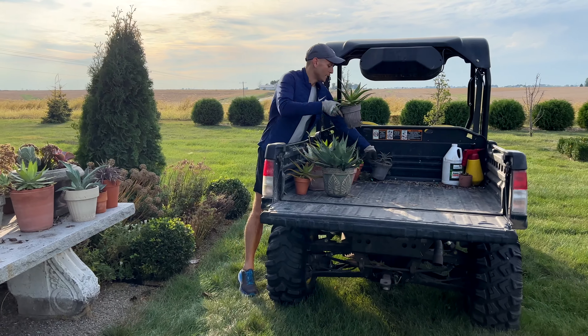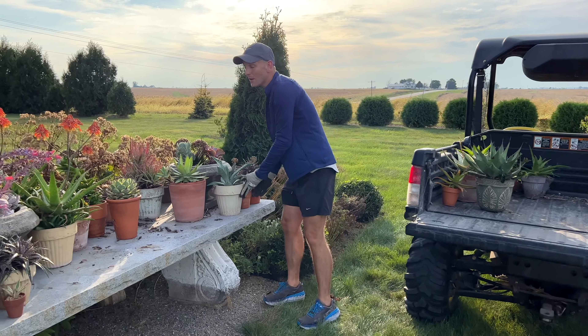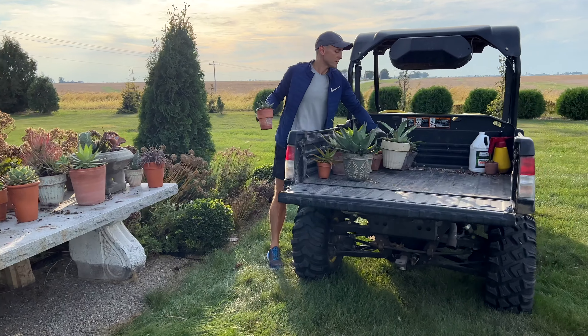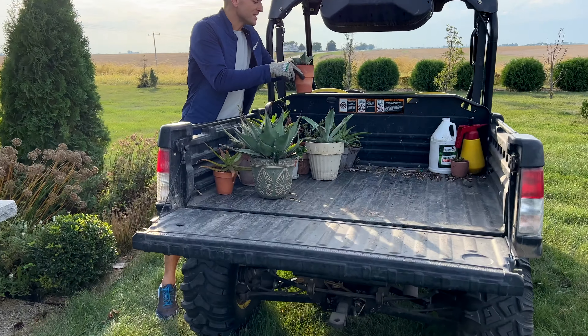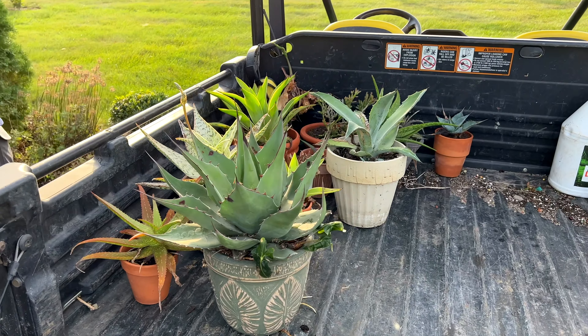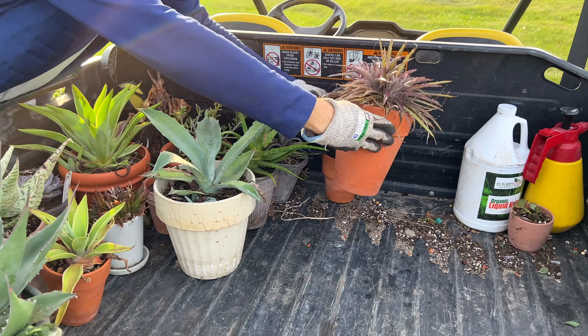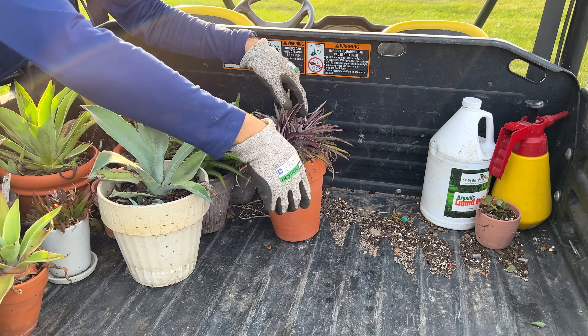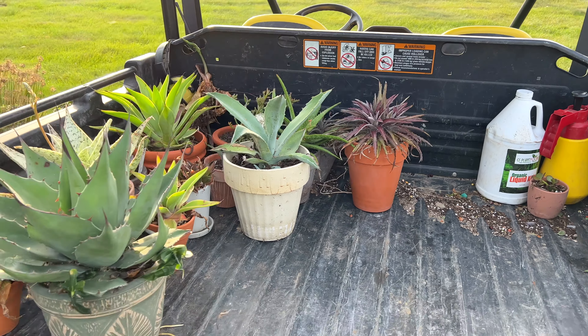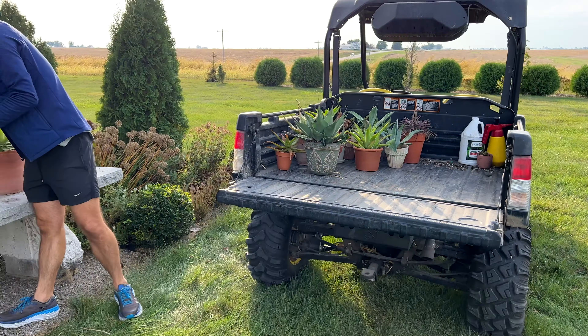You do have to be careful — they're pokey and can hurt you. That's why I wear gloves and long sleeves when putting plants away. If you have a nice day, do it then — don't wait until it's too cold. I live in zone 5 in Iowa, which means none of these are winter hardy. They wouldn't last outside; they would freeze and die. For some reason, we gardeners often want things that don't grow in our area, so we find ways to have them.